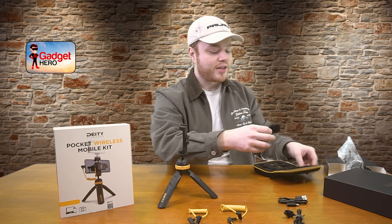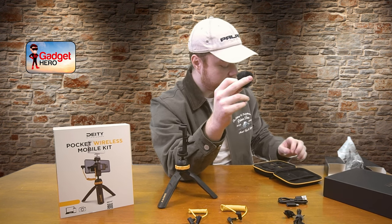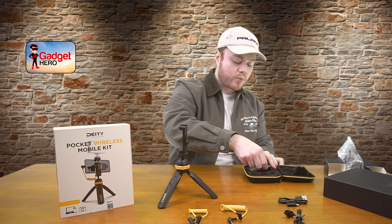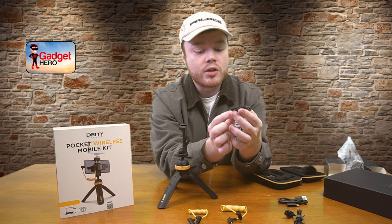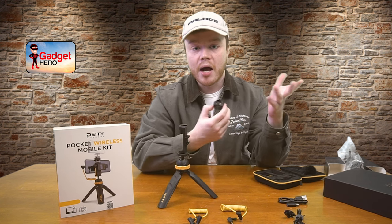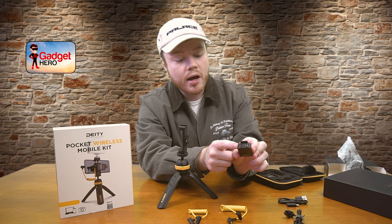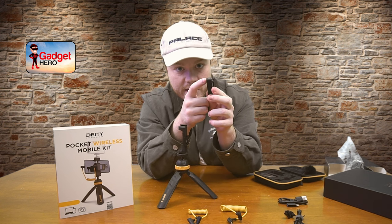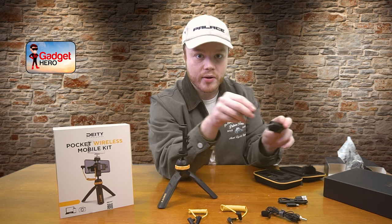You also have a very nice cattail windscreen filter, which can be attached to the onboard microphone on the transmitter. Getting into the main product — the pocket transmitter is incredibly compact and super easy to use. It's got a clip on the back, great for putting on your jacket collar or a pocket. On the top you've got your onboard microphone on one side and your 3.5mm input on the other with a braided locking section — if you use the included lavalier mic you can lock it in by screwing it so you don't have to worry about it getting unplugged.